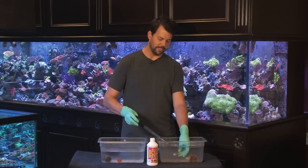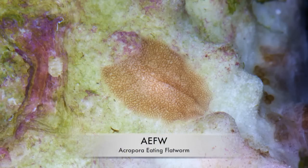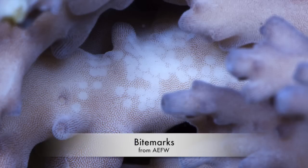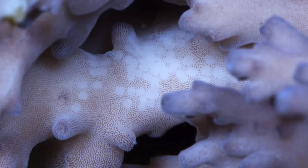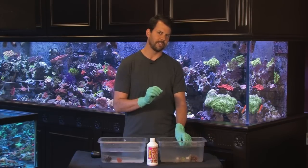Other parasites affecting Acroporas are Acropora-eating flatworms, or AEFWs. These are noticed usually on the underside of the coral. You'll see little bite marks and circles around the base of the coral. If you dip the coral or blow jets of water on it using the turkey baster, you'll notice these little flatworms blowing off into the water, usually about an eighth of an inch long, maybe a quarter inch for the very big ones.